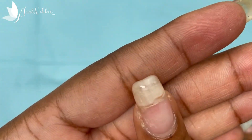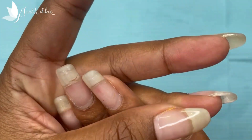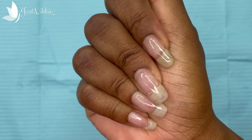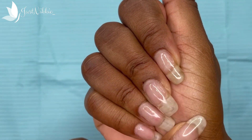Both breaks have been hanging on. I haven't filed — as you can tell, it needs a file — but I haven't shaped, filed, or done anything to this hand since the break. I've just been rocking my natural nails with a clear build gel overlay, but it is time to do a file since I did the second break.